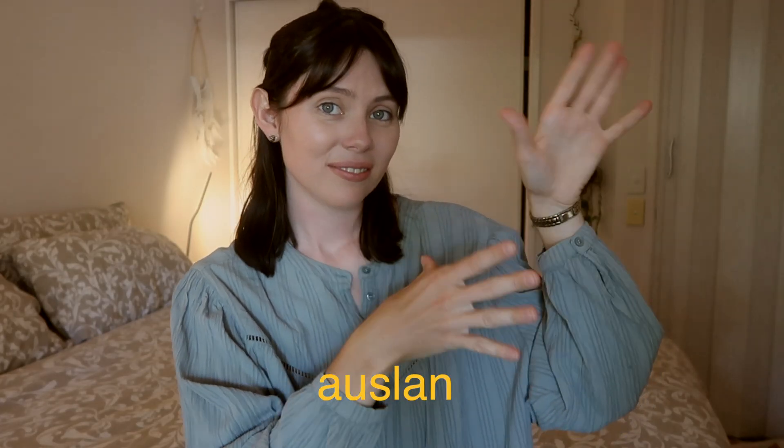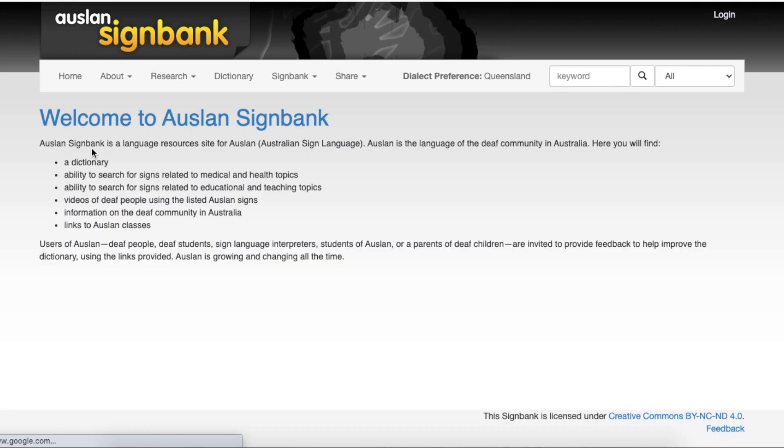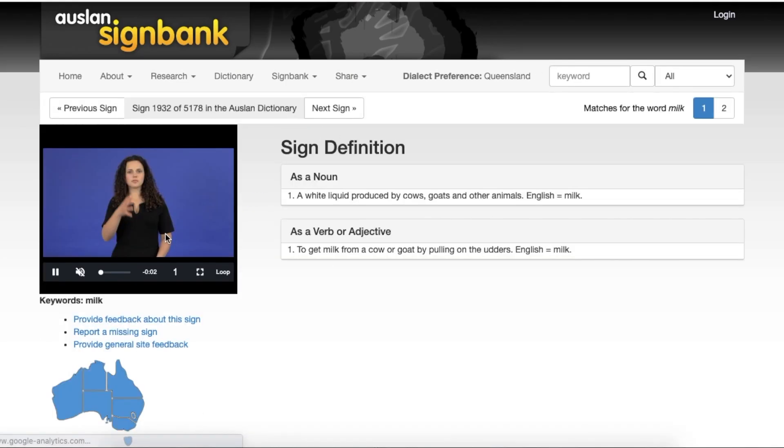We love using baby sign language with our baby, but since we live in Australia we really wanted to use Auslan. I found it really hard to find Auslan though because all the baby sign videos I could find were in either American Sign Language or British Sign Language. So I ended up finding the Auslan Sign Bank website, learned all the signs one by one, and thought it would be really helpful to share all the ones relevant to babies here in this video today.